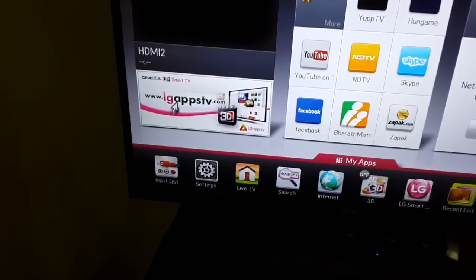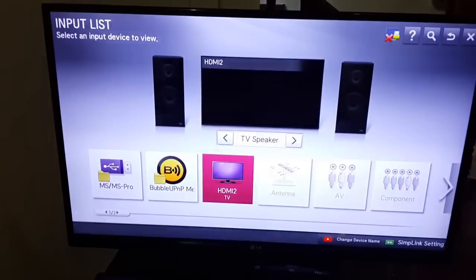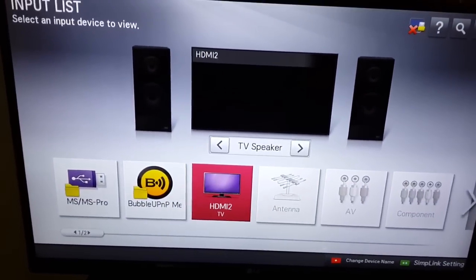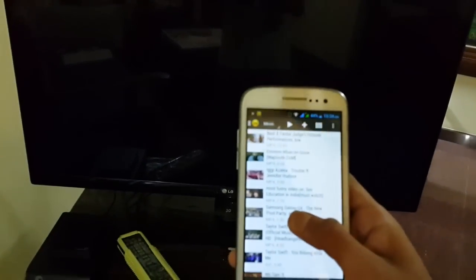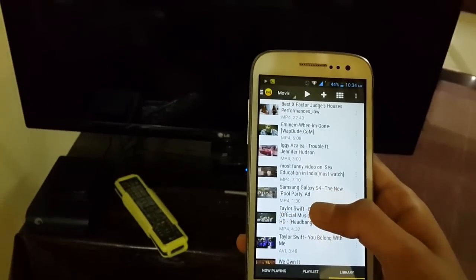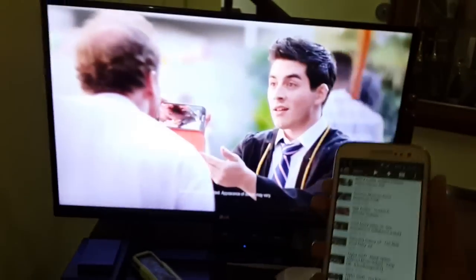On the TV, go to the input list — as you can see here — and set it to any of the available signals, like HDMI or TV. I have not connected a dish to the TV so there's nothing on that input. Simply select a video and that's it — you can play or stream your video from your phone to your smart TV.